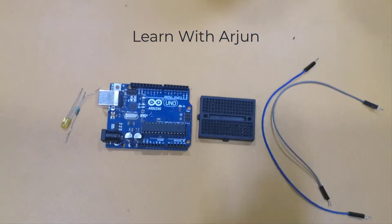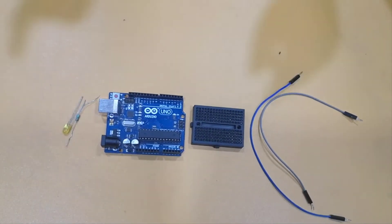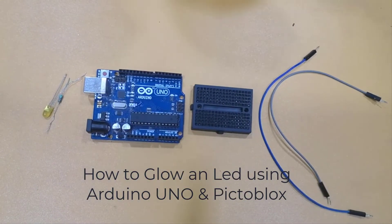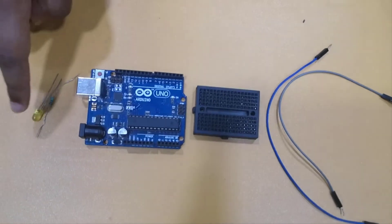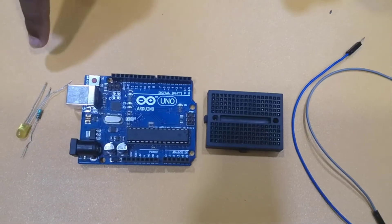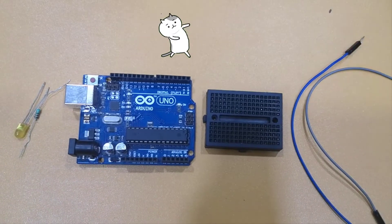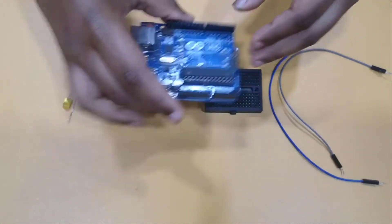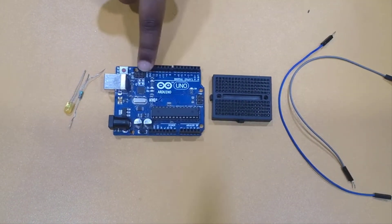Hello everyone and welcome back to Learn with Arjun. Today we are going to look at the Arduino Uno and make our first project, which is connecting and blinking an LED to the Arduino Uno. The connecting part is the fun part, so let's get started.